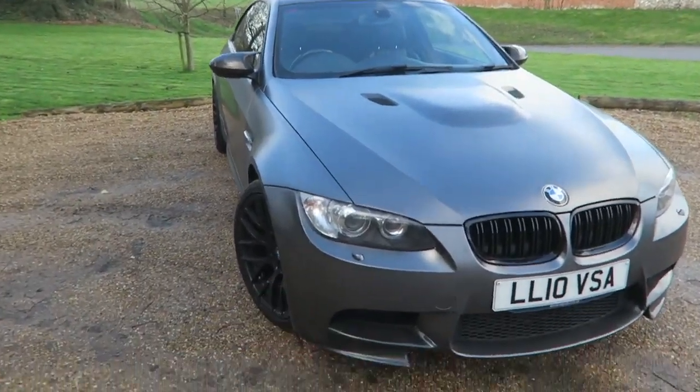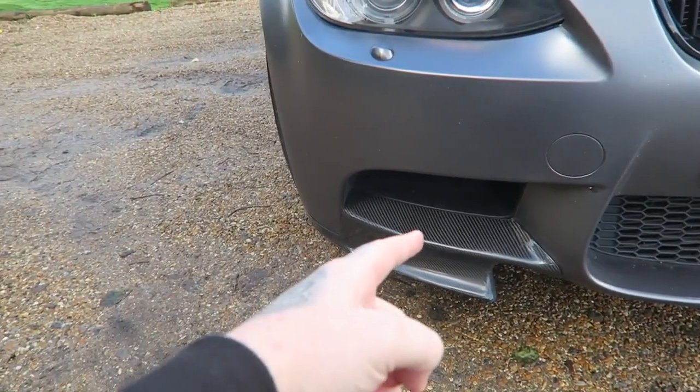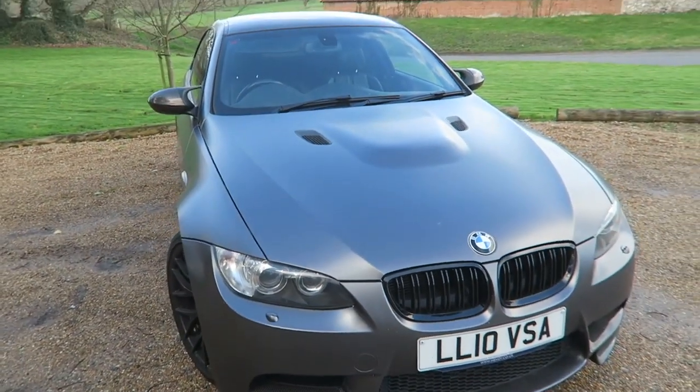Very nice tight lines and it's sort of a satin grey with a bit of sparkle in it. It's done very well and it looks very menacing in this colour. Coming up the front there are a lot of gloss black bits — gloss black kidney grills, and carbon fibre down here as well. Very nice styling upgrades, very aggressive at the front end.